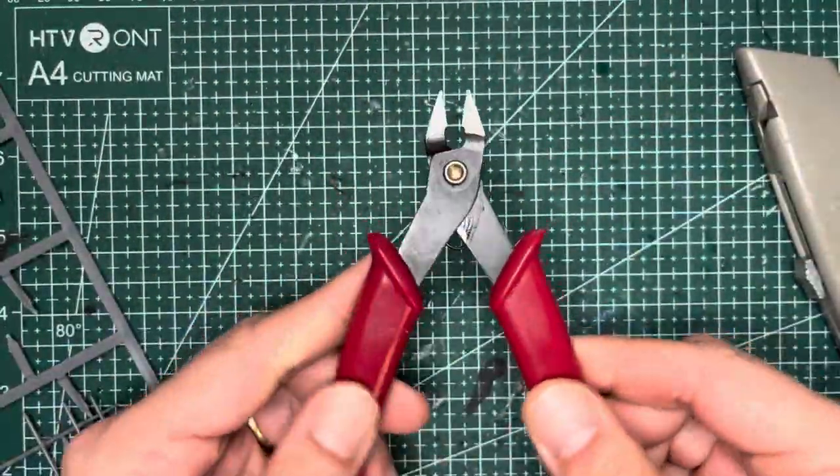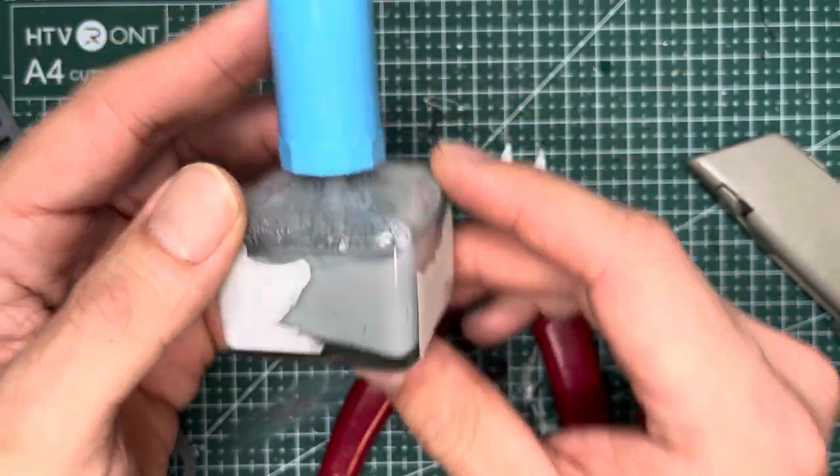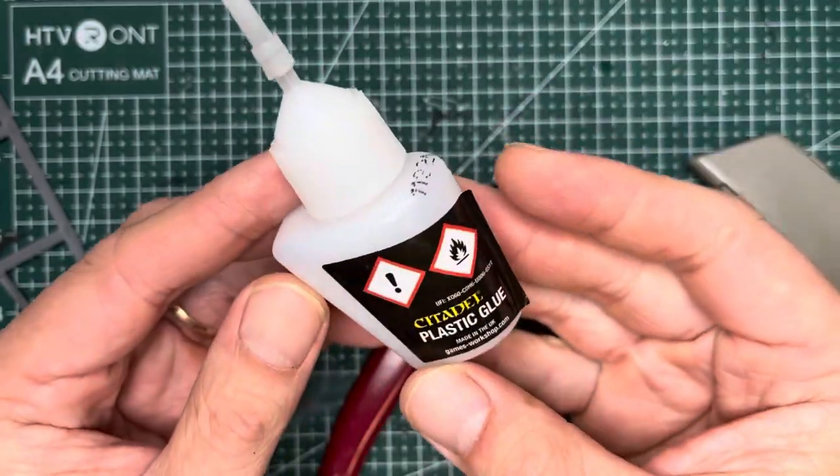You'll also need a good pair of hobby clippers, a modeling knife, this sprue goo which I'll show you how to make in the upper right hand corner, and some plastic cement.